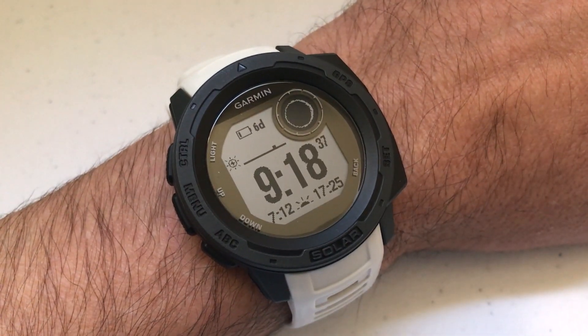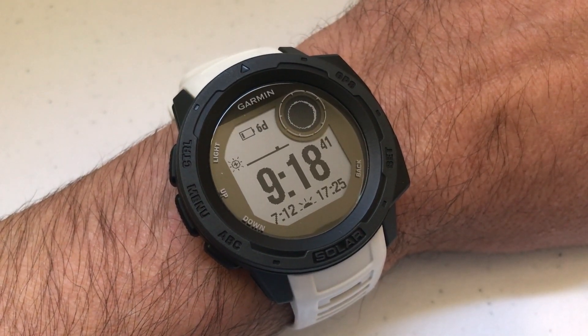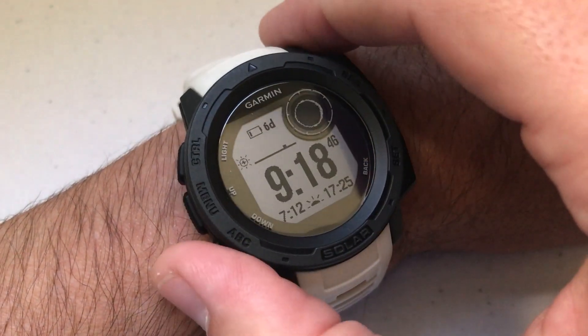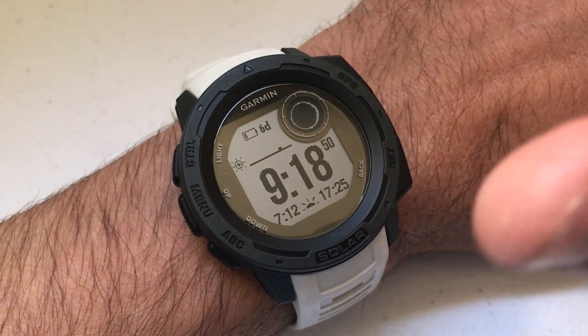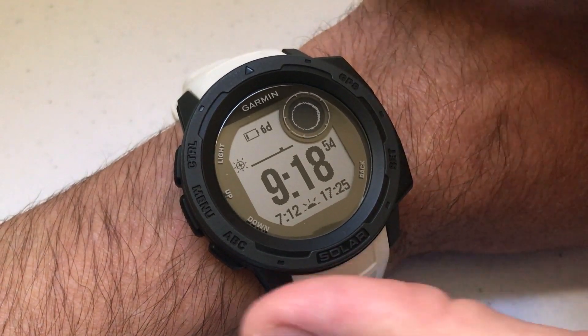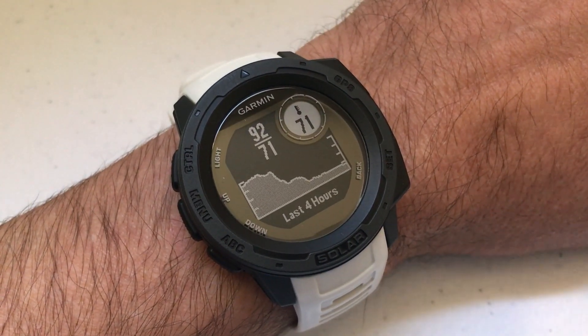One of my favorite features on the watch is the temperature sensor, where you can basically see the high and low temperature as well as the current temperature. There are some different ways to get to this. The easiest way — I've got some videos out there that show you how to add it to your widgets, and that's what I'm going to do here. I'm just going to press the ABC button, and I've got it set as my very first widget.